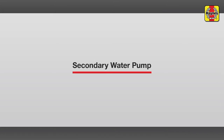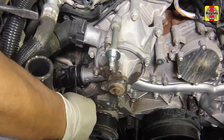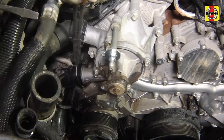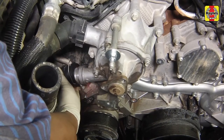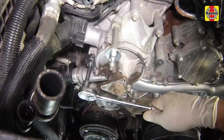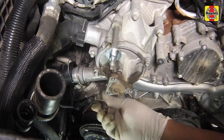Secondary water pump. Release the locking clip on the radiator hose connector and separate the hose from the pump. Expect coolant loss. Clean the area on the inside of the radiator hose connection, then slide the spring clip inwards until it locks in place. Remove the secondary pump assembly mounting bolts evenly, then remove the pump from the cylinder head.